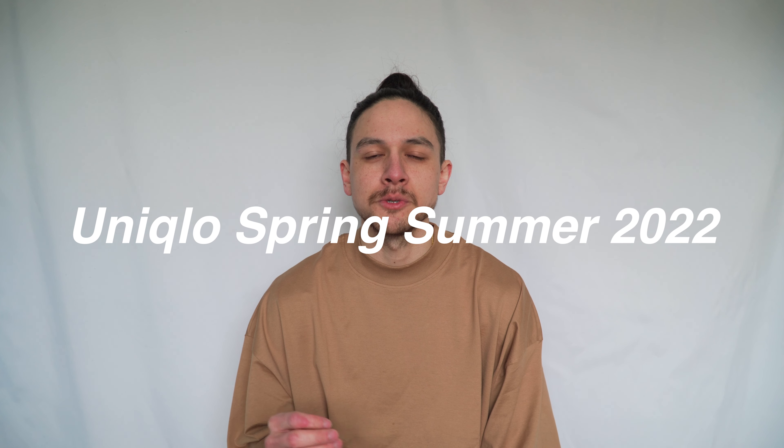Hi everyone, my name's James and welcome to my YouTube channel. In today's video I'll be giving you my thoughts on the Uniqlo Spring Summer 2022 collection. I've picked up a few pieces, I'll review each one and show you what they look like on body. I've never actually ordered anything from Uniqlo but I consistently hear that they're one of the best places to go for high quality basics. This video isn't sponsored in any way - I bought all of these items with my own money and I'll be giving you my honest thoughts.